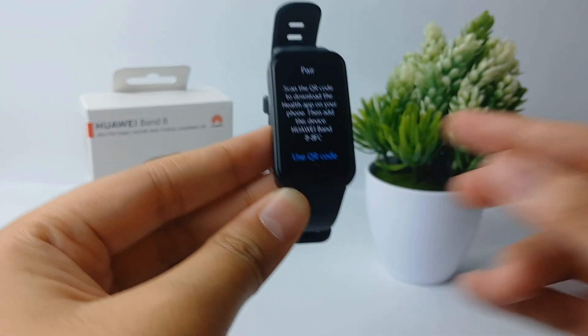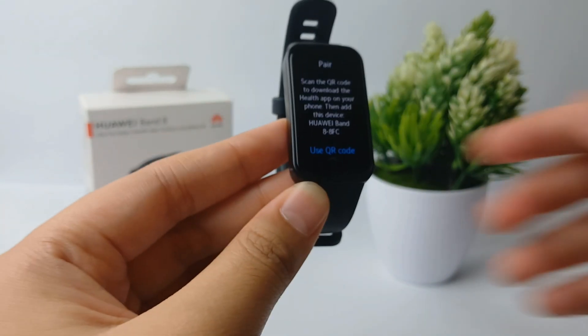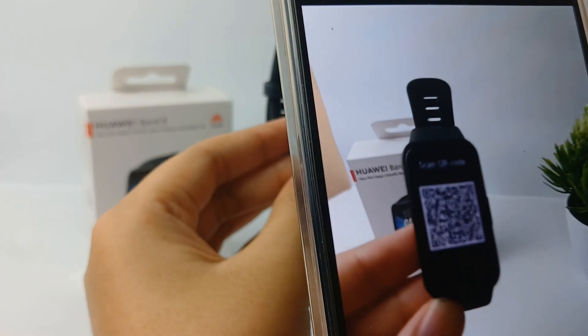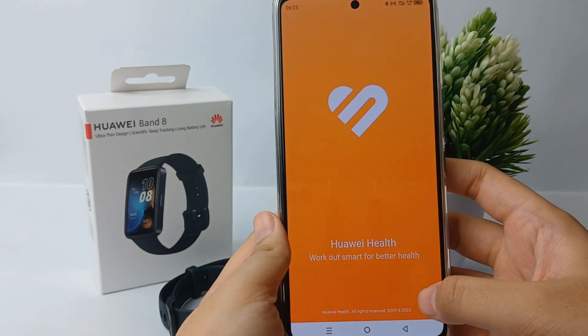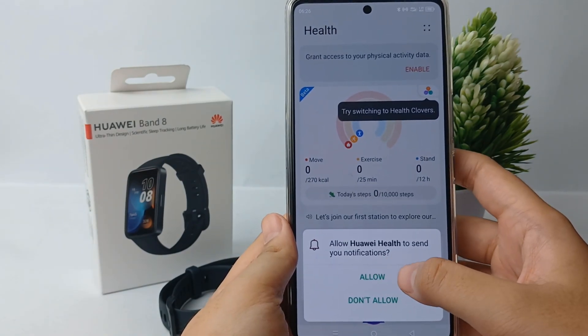You'll be asked to pair your Huawei Band 8 with Android using a QR code. Take your cell phone and immediately scan the QR code on the screen of the Huawei Band 8. After that, you will be directed to the Huawei Health app on your phone.